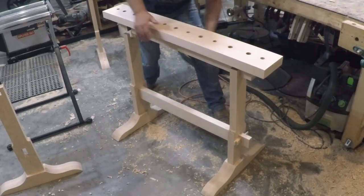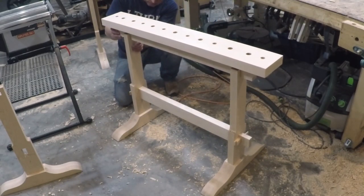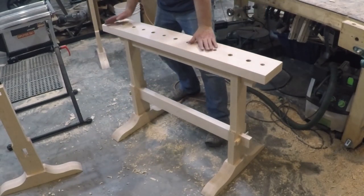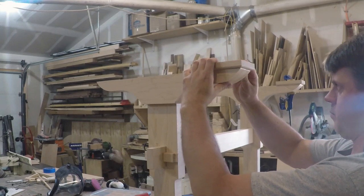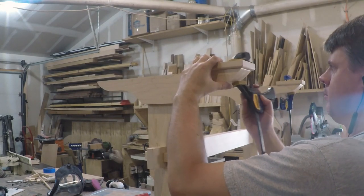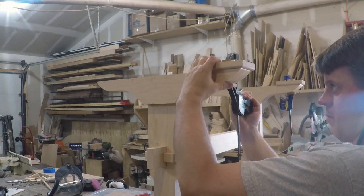I added some glue to the half-lap joints and glued the top down. For the final finishing touches, I added some feet to prevent the sawhorses from rocking on uneven ground and rounded over the top edge to make it more comfortable to work at.